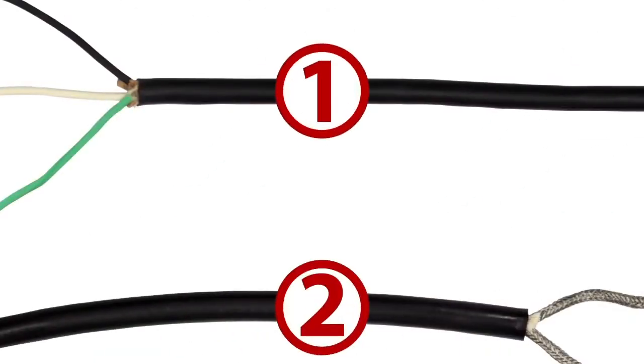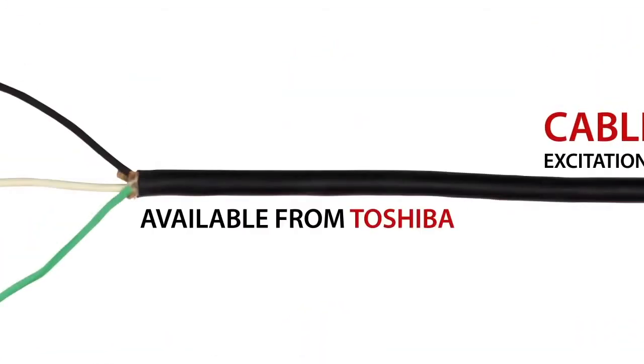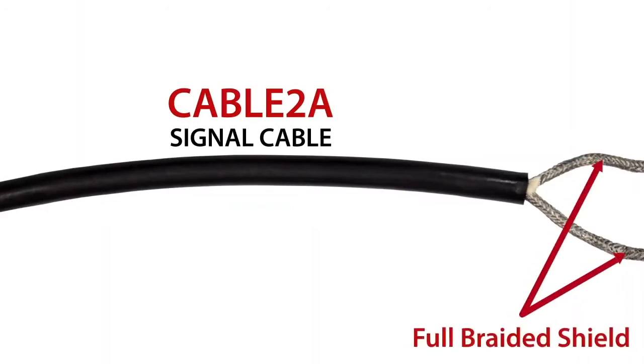First, two cables are required to connect the meter tube and the remote style converter. These cables, such as the Cable 3A excitation cable, are available from Toshiba. The Cable 3A excitation cable does not have a shield, as seen here. The second cable required is the Cable 2A signal cable. This two-conductor cable has a full braided shield around each conductor, as seen here.